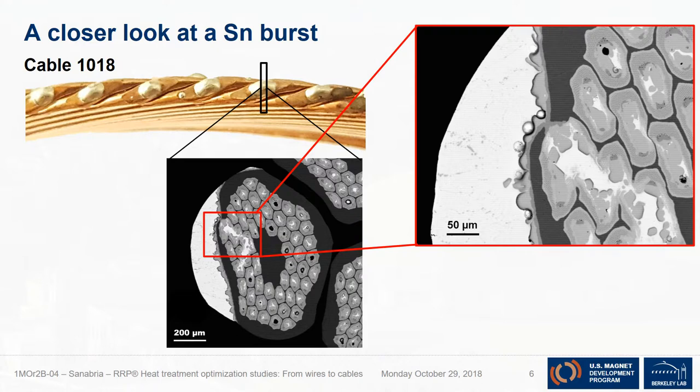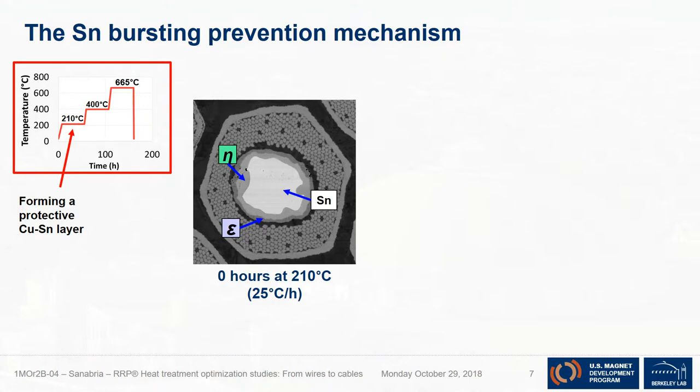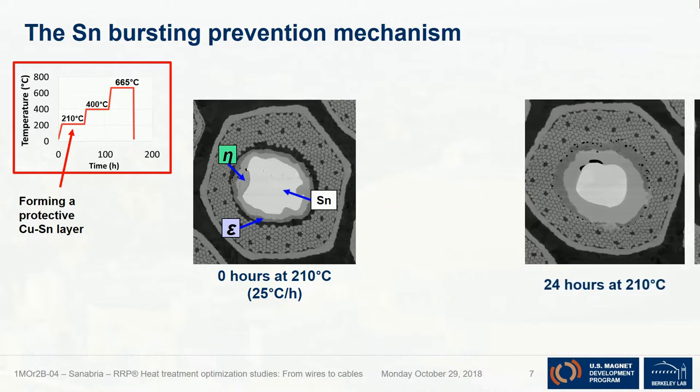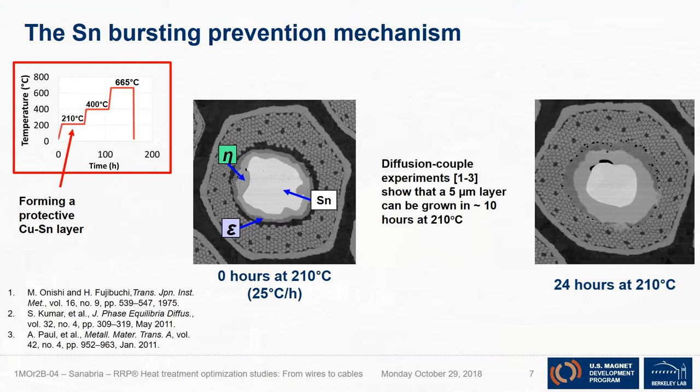Let's go back to the prevention mechanism. The claim is that you're forming a protective copper-tin layer around the tin core to prevent it from spewing out tin. I took micrographs at different stages. At zero hours — just when you first get to 210°C — you already started forming this copper-tin layer around it. At 24 hours, you have a thicker layer. This modern RRP wire has a sub-element diameter of around 50 microns, and the layer thickness is roughly 5 microns. After 48 hours, it looks exactly the same — so right away, we could take out 24 hours and just do the first 24. Diffusion couple experiments in the literature show that a 5-micron layer can be grown in less than 10 hours.